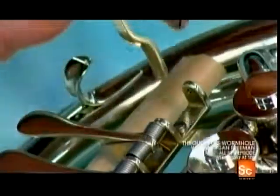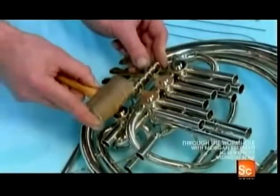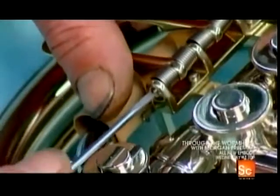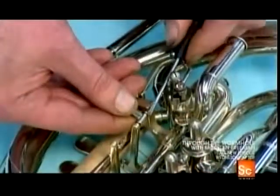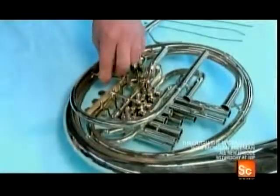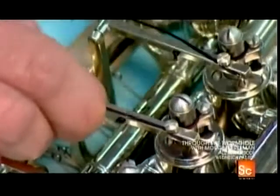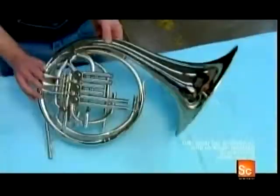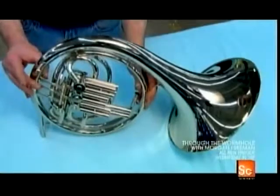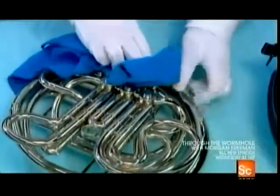Now final assembly of the valve section can begin. They install rotors in the valve cases and levers to activate them. Unlike piston valves on a trumpet that move up and down, these valves rotate to direct airflow through specific tubing combinations. A lever connects to each valve via a rod and nylon cord. With the valve section now complete, they reinstall the slides, then do a final wipe down to remove grease residue and fingerprints.